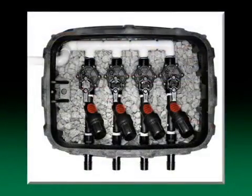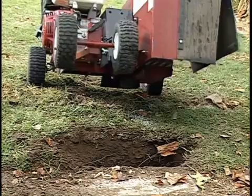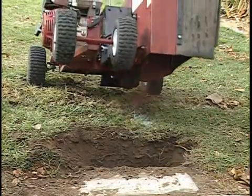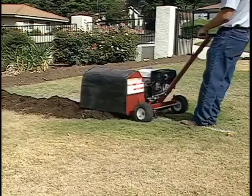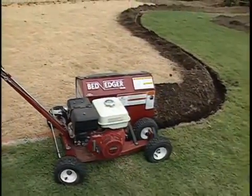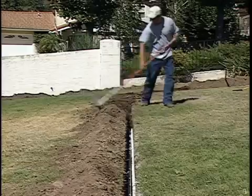A valve, a filter, and a pressure regulator must be installed for each zone. This trencher was chosen because it could accommodate both 4 inch wide and 1 inch wide trenching, and can dig 4 to 6 inches deep. The supply line, supply header, and exhaust header locations are trenched using a 4 inch wide attachment. The supply line is assembled in the usual fashion and the trench is filled.